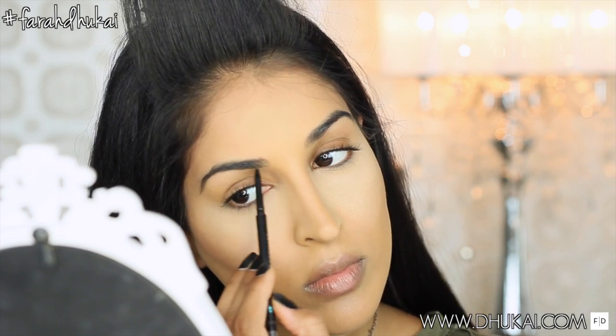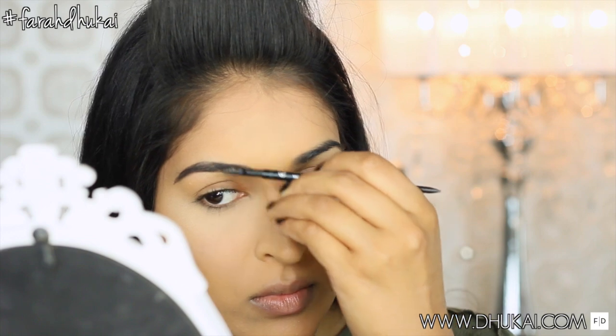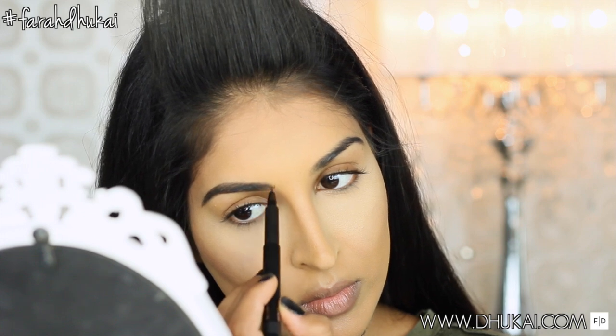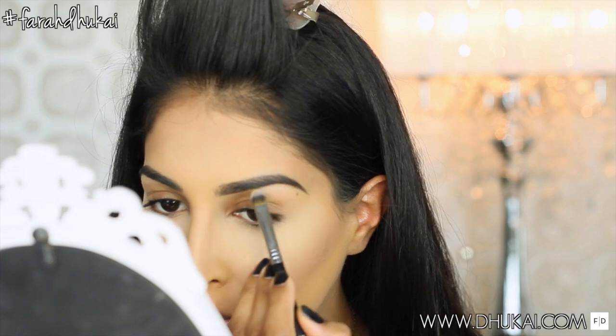I'm just filling in my eyebrows with my Sephora eyebrow pencil — just thickening them up a little bit and straightening them out. I will have an updated brow routine coming for you guys soon because I have a brow routine that I am officially obsessed with. It's like my go-to, so stay tuned for that. I am going to be using one of the products I mentioned in my favorites video. And now I'm just cleaning up under the brow to make it look nice and neat and more natural.